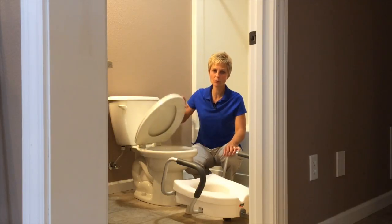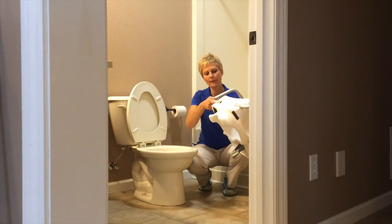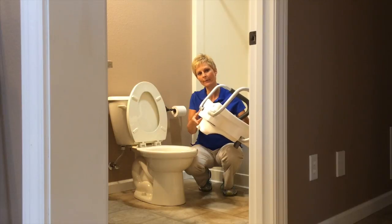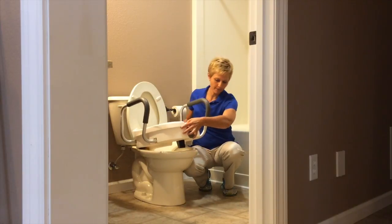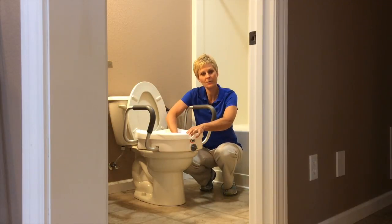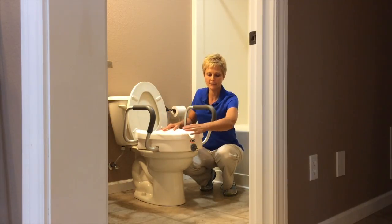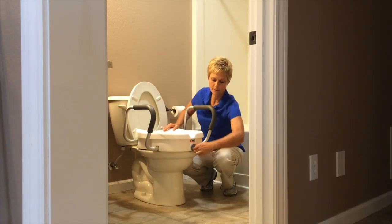What we're going to do is raise the toilet lid and the toilet seat. And if you'll see here, these little lips on the back of this, you're going to put up underneath the back rim of the toilet. And then the little clamp on the front of this toilet seat, you're going to tighten by rotating this in the front.